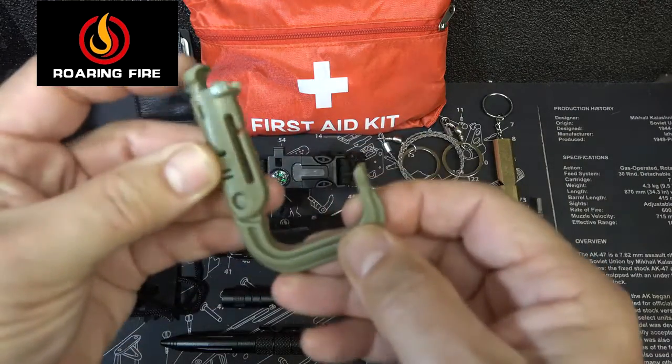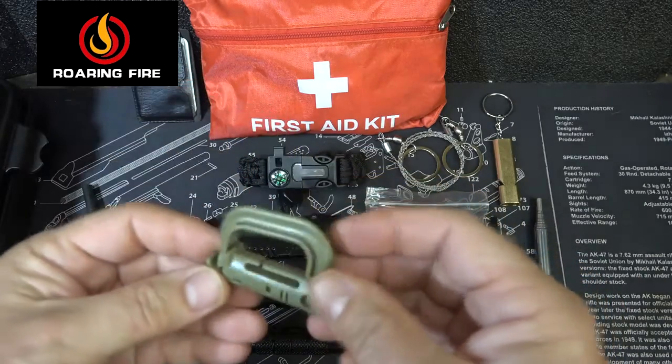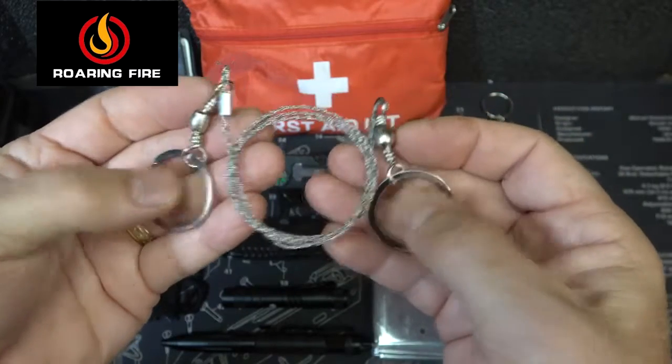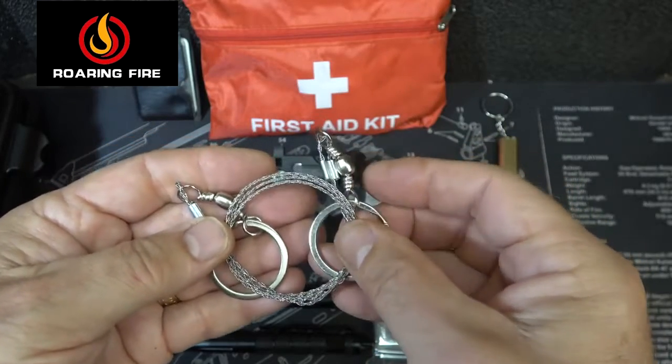We have a small Grimlock — these are excellent little carabiners. You just push down, it locks in, and you can put this on your gear or attach it to a number of things. We have a small handsaw with two rings; it's great to put sticks through to use it back and forth, and you can do a lot of cutting with these — it's really amazing.